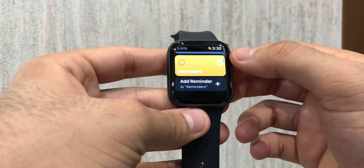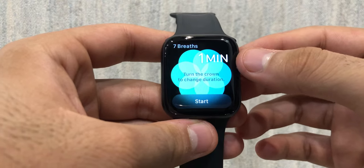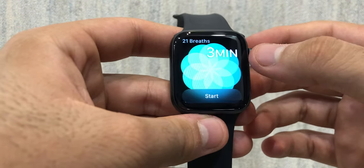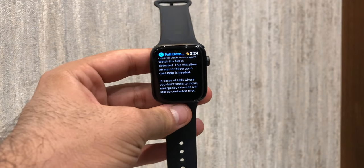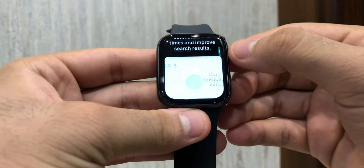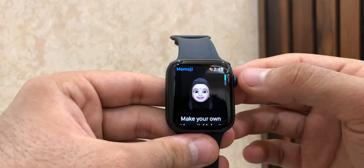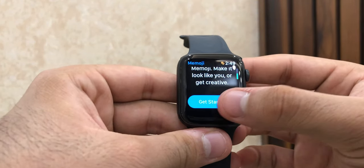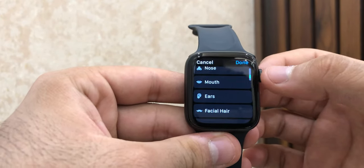It goes the extra mile and helps monitor your blood oxygen levels with new and improved sensors, as well as providing you with ECG assessment right on your wrist. It also has an emergency SOS service to assist you with fault detection. The GPS feature also gives easy access to maps and helps in staying connected with your iPhone and Mac devices. This smartwatch also has the Memoji feature — you can create and design your own emoji and even set it as your watch face, which breaks the bars of personalization.